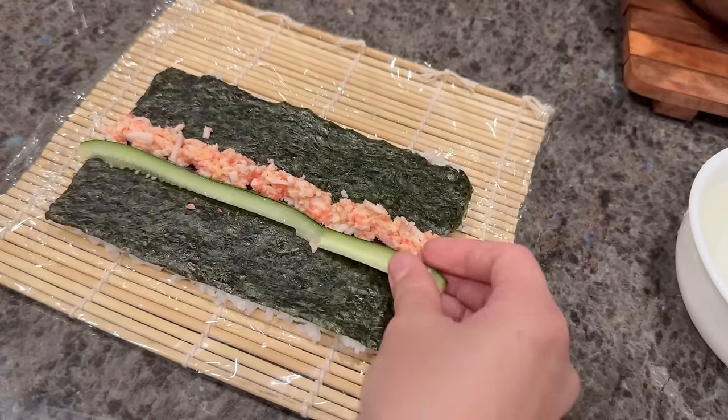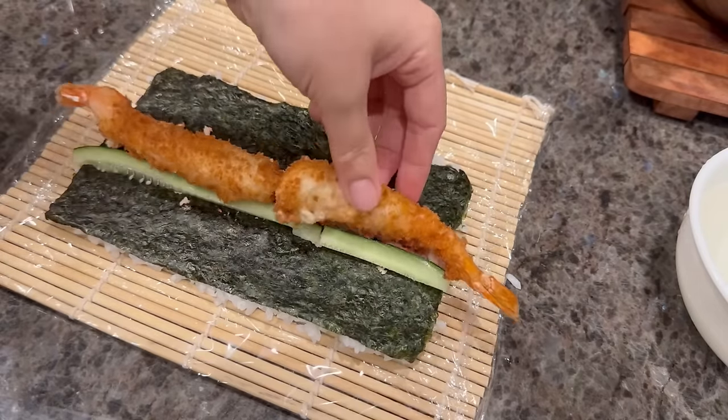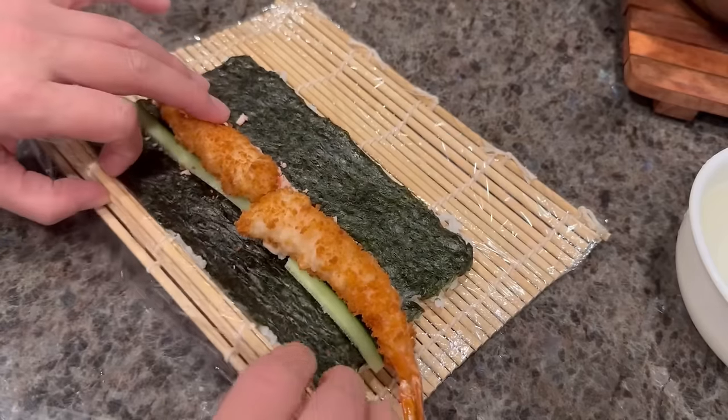Here is my next sushi roll — this one has everything the same except no avocado. This one has just cucumber with it.